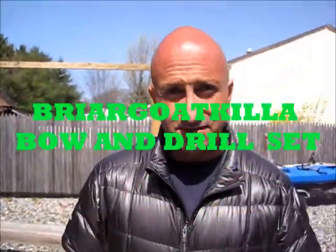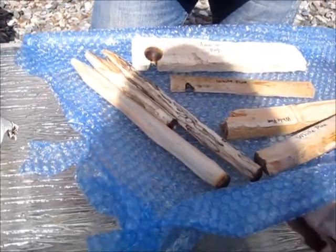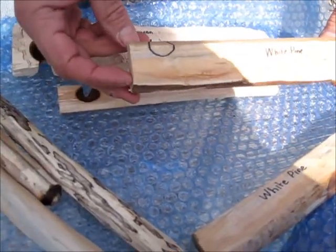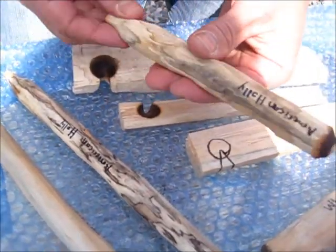Hey guys, just wanted to give a shout out and special thanks to Neil over at Briar Goat Killer — I'll try to paste his channel up. It's B-R-I-A-R Goat and then Killer K-I-L-L-A. He makes this really cool fireboard set. I sent him a message and asked if he wanted to do a trade, and he sent me some American Holly — he labeled all the wood — some white pine, and gave me a template so I could learn how to make one myself. The spindles are labeled. He really does a nice job.